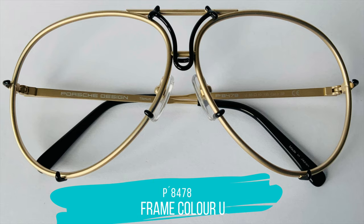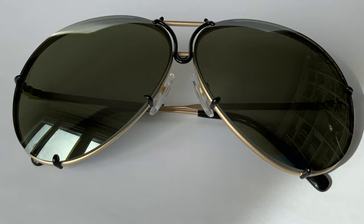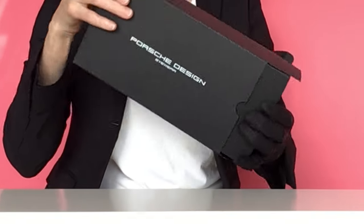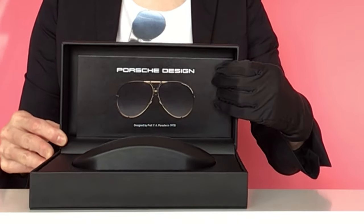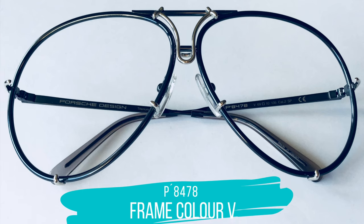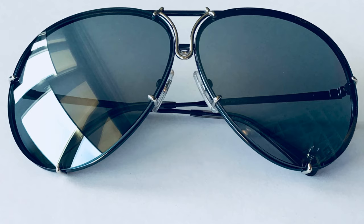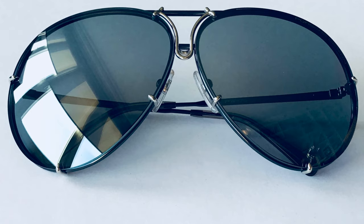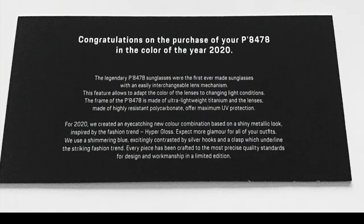This is the color of this year, 2021 — the U frame. The frame comes in a matte gold with beautiful accents in a glossy black. I show you here the two lens sets which are included. Moreover, they are delivered in an exclusive display box, limited to 1,500 pieces worldwide. Again, just available in two sizes: 66 and 69. The color of the year 2020 was the P8478 V — a blue frame with a silver closing mechanism and silver highlights on the emblematic elements of the lens holders. These sunglasses are delivered in an exclusive box and are available in sizes 66 and 69.